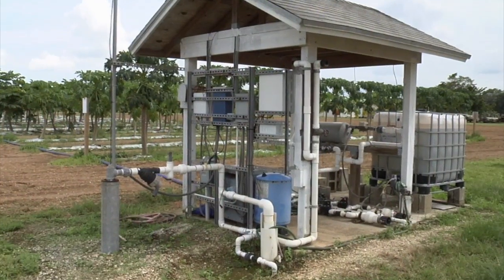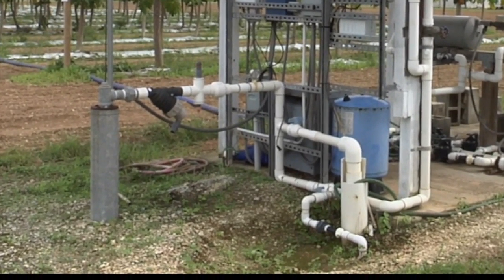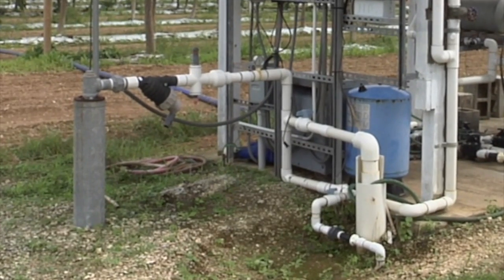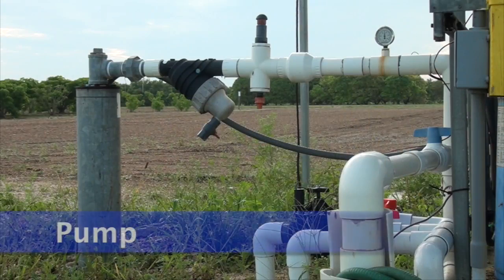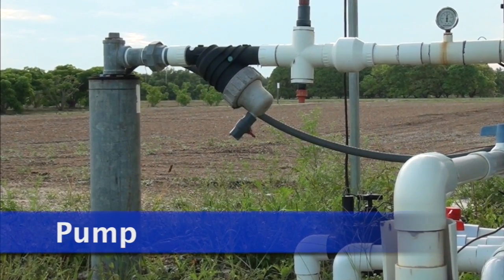Let's move through the steps of the process. Groundwater is the irrigation water source for this drip irrigation system. At this pumping station, a submersible pump is located at the appropriate depth inside the galvanized wellhead pipe.